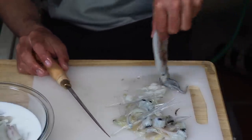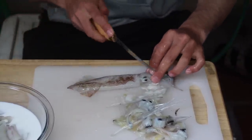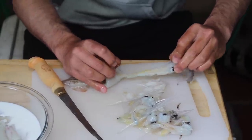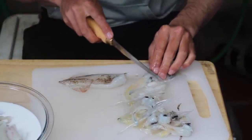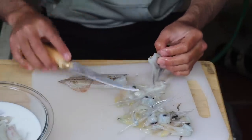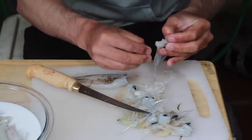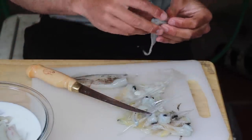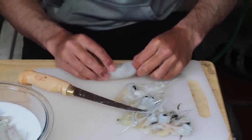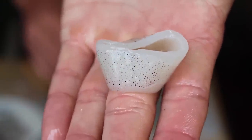Even if you don't catch your own squid, you can buy them whole in the store, get them a lot cheaper, clean them yourself, and cook them — it'll save you money. It's super easy to clean, you just have to know what you're looking for. Make sure you take out all the plasticky parts like the beak and the plastic piece on the inside. That's what you want it to look like at the end.